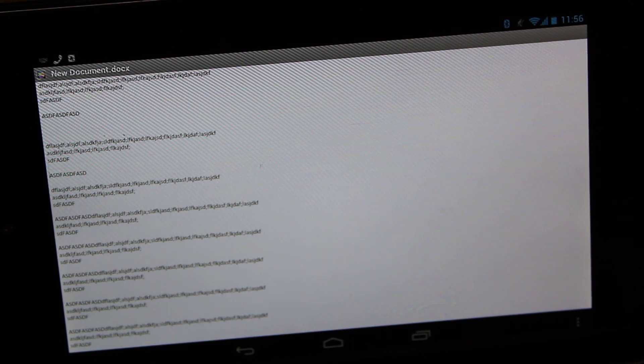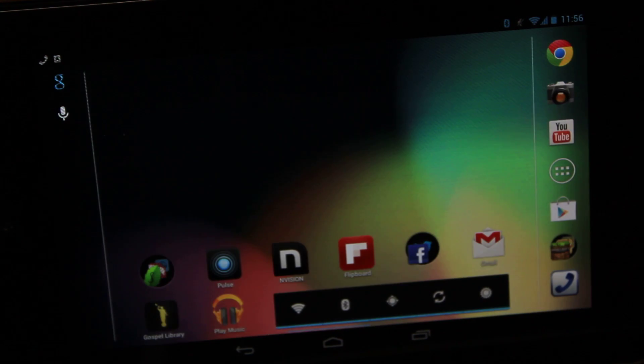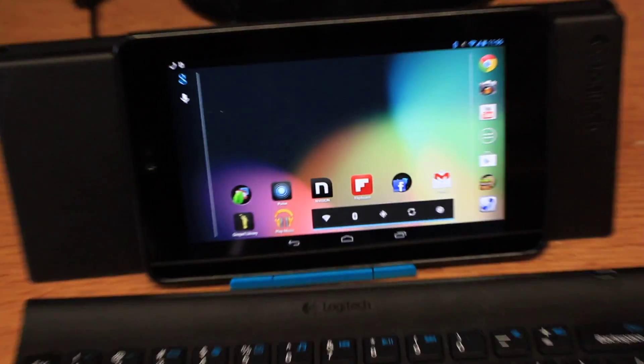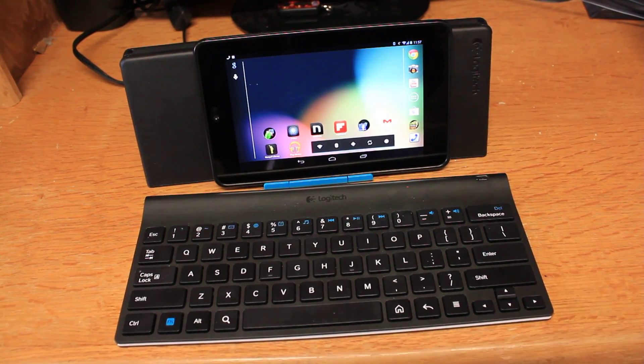It works in apps like Evernote too — I don't usually use Quick Office, I only use it for displaying stuff, but that's how you do it. There you have it — that's my tutorial on how you pair a Logitech keyboard to the Google Nexus 7. Hit like if you liked it, subscribe if you want to see more. This is Andy Paws of the Vlog, signing out.